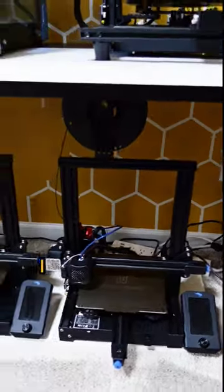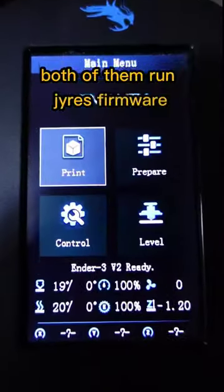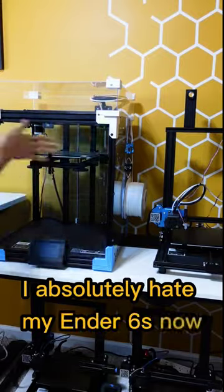These two Ender 3s I acquired when my 3D printer business took off. Both of them run Klipper firmware. One of my good friends gave me a second Ender 6, and I absolutely hate my Ender 6s now.